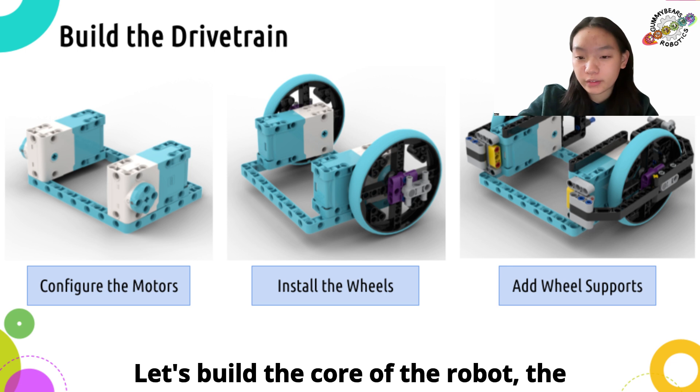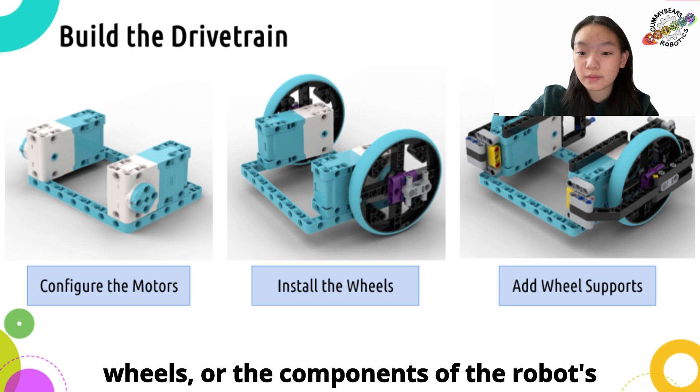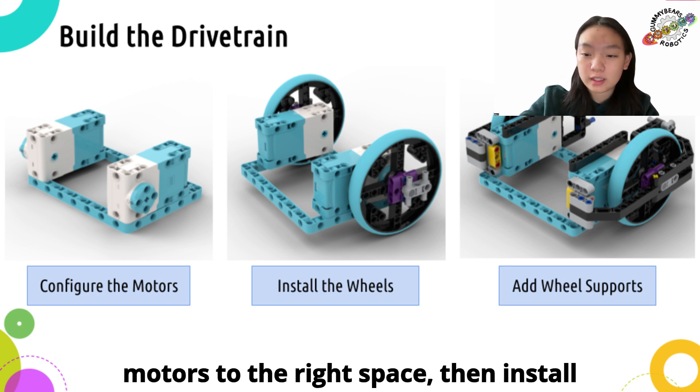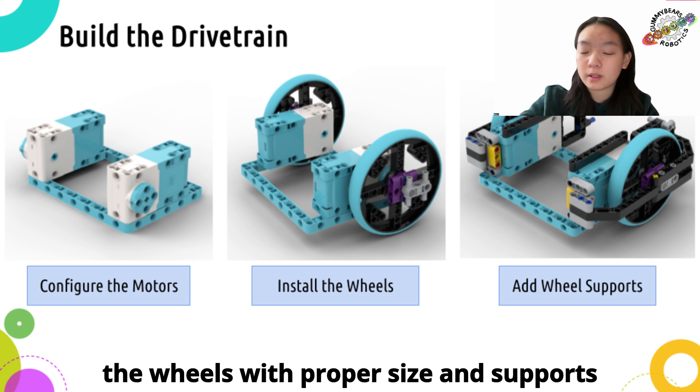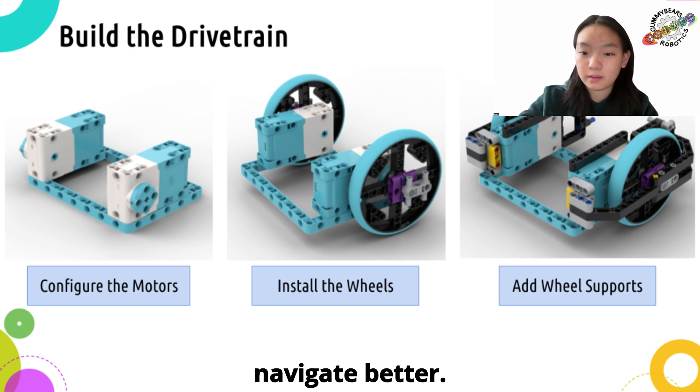Let's build the core of the robot, the drive train. This consists of motors and wheels, or the components of the robot's driving system. You'll want to configure the motors to the right space, then install the wheels with proper size, and supports for them on either side so the robot can navigate better.